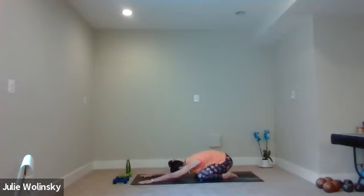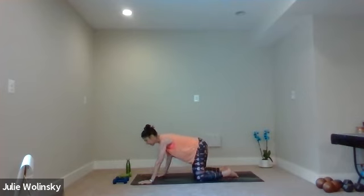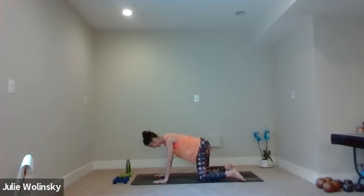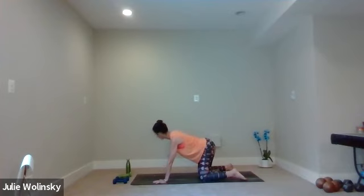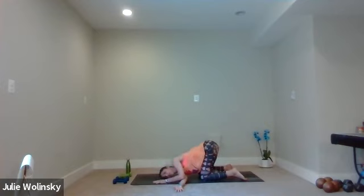Inhale, tabletop — rise up to all fours. Bring your shoulders over your wrists. As you exhale, separate your knees out right under your hips. As you inhale, lift your right arm out like an airplane wing and then up towards the sky. Exhale, thread the needle — reach your right arm under your left, and then gently bring your right shoulder, cheek, the side of your head to the ground.